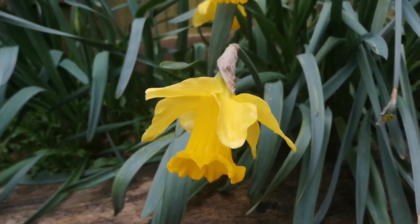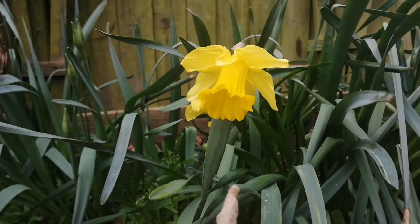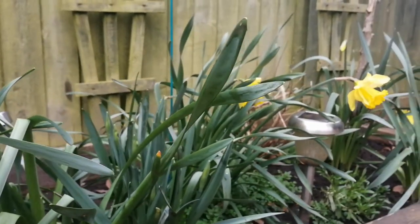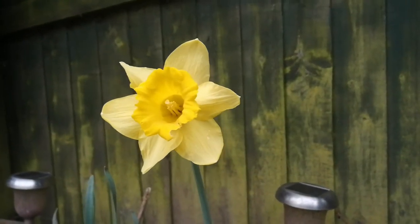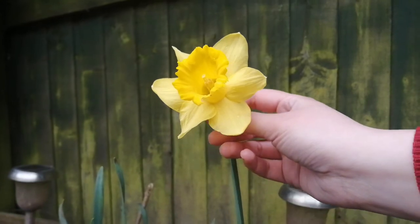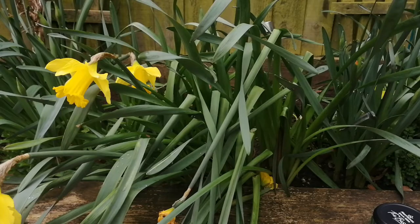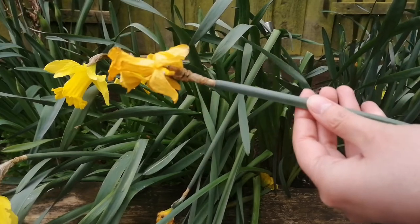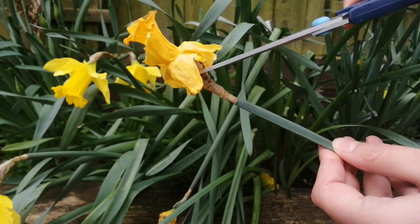First we're going to start by harvesting the narcissus flower. I'm looking for flowers that are already dying or damaged. For example, this is a perfect flower so I'm just going to leave it there. Instead, here I have another flower that is already dying so I'm going to use this one. When you remove the flowers that are dying you're actually helping the plant to create new flowers.